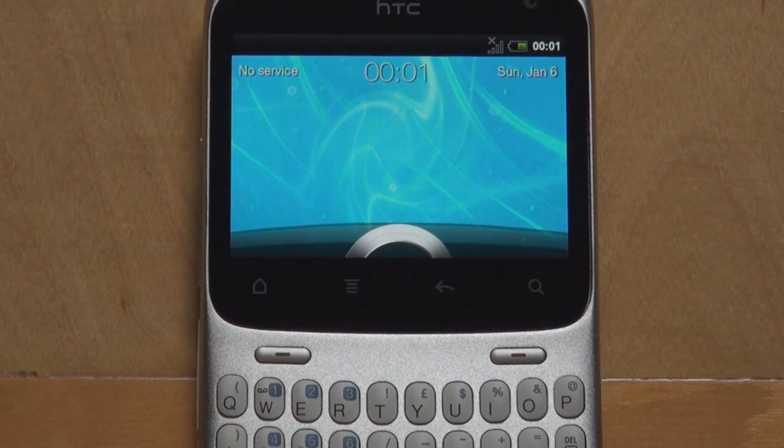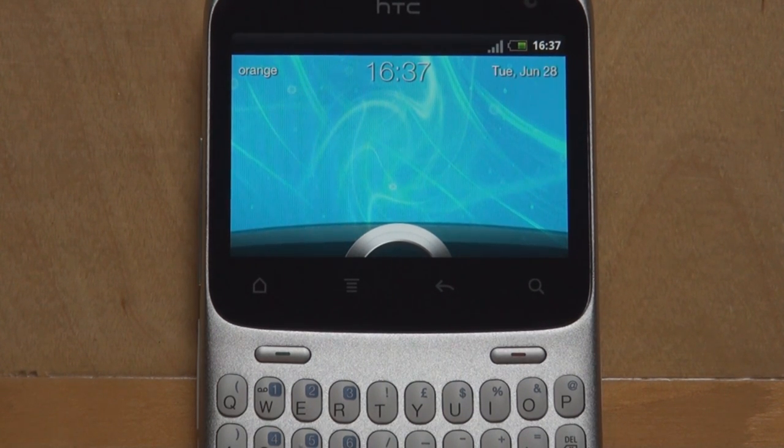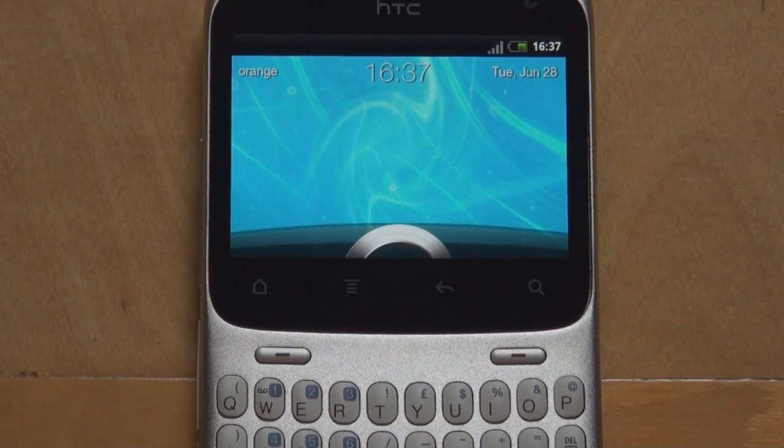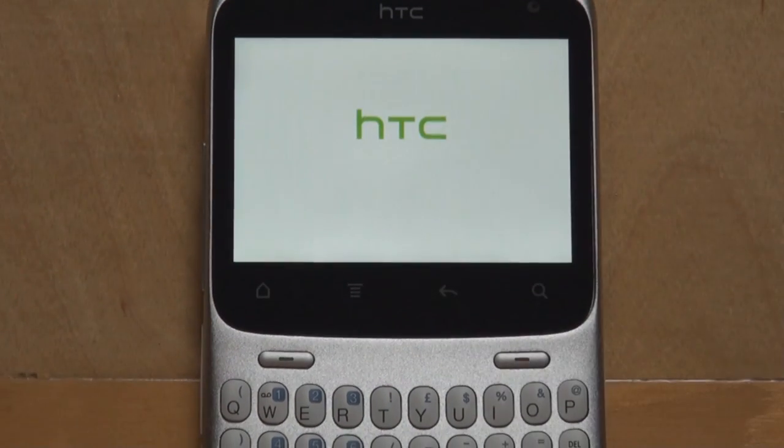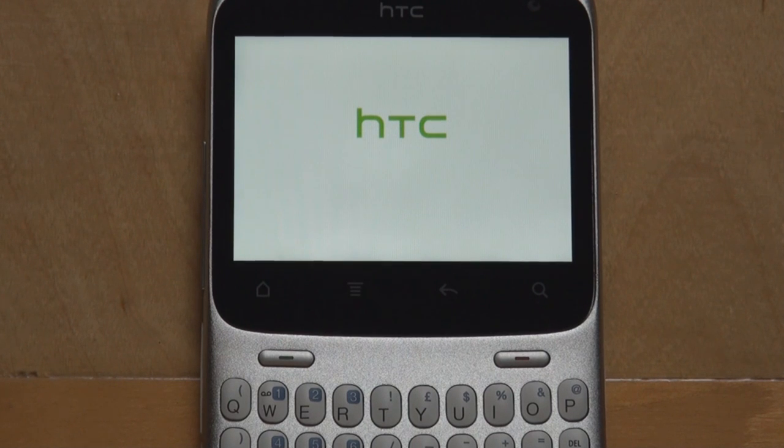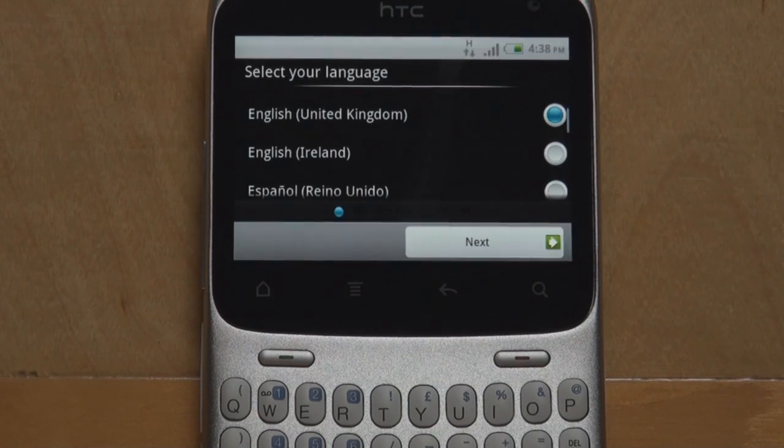And here we are. You can recognize the classic ring at the bottom which comes from HTC Sense 3.0. It should bring up the welcome screen with the tutorial for setting up the smartphone. It's interesting that HTC has switched to this ring type of unlock where you can take the ring from the bottom of the screen and drag it all the way to an application to go straight to that application.